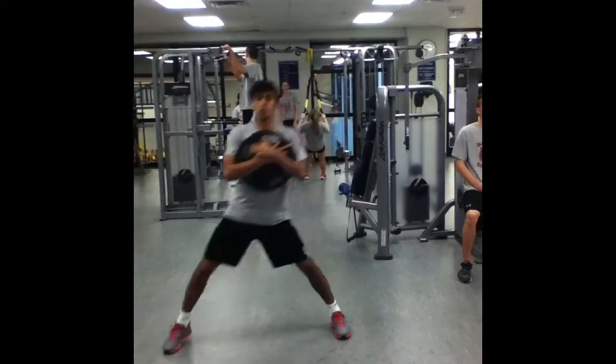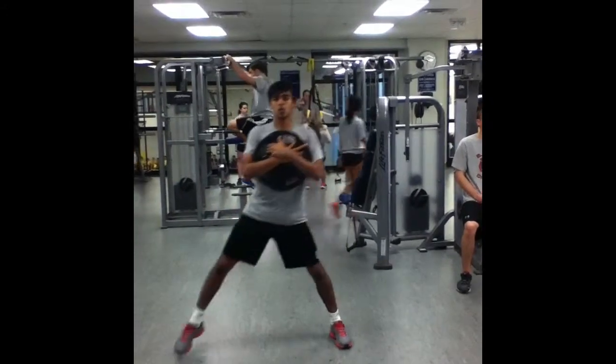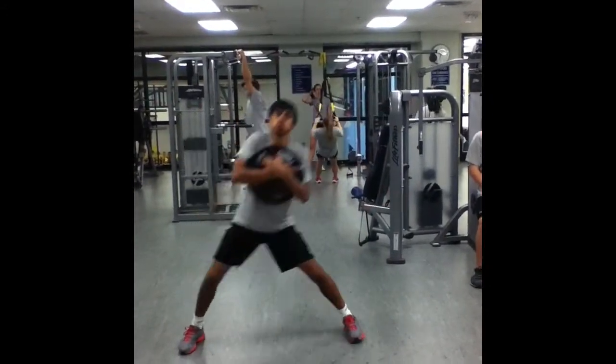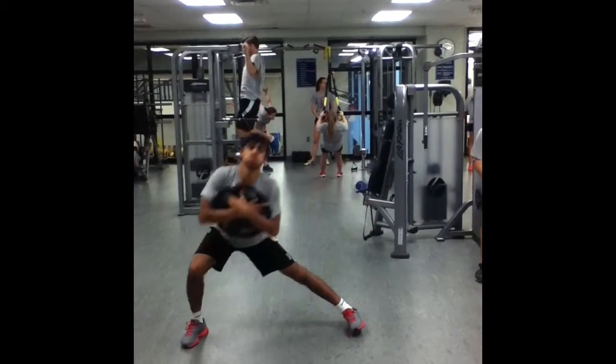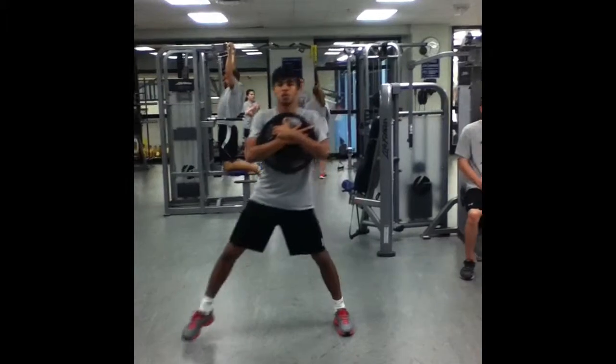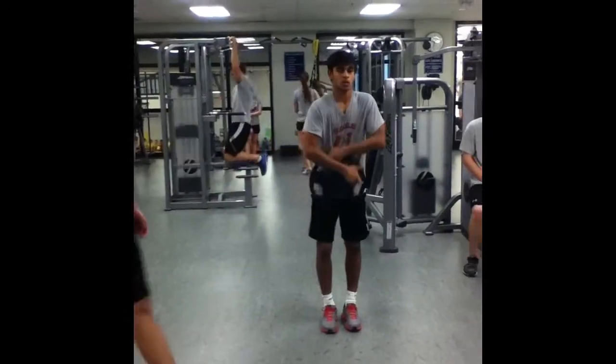To perform the lateral lunge, stand up straight with feet shoulder width apart while holding the weight in front of your chest. Keep feet pointing forward at all times. Step to one side with one foot while keeping the other foot planted. Bend the knee of the foot you stepped with once the foot touches the ground until the thigh is parallel to the ground. Push back up using the glutes to come back to the standing position.